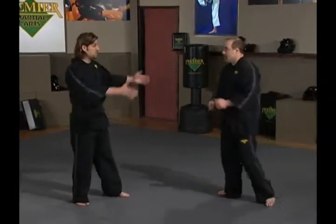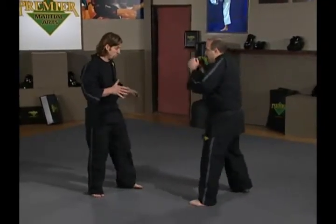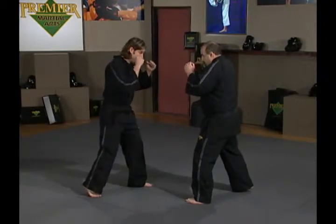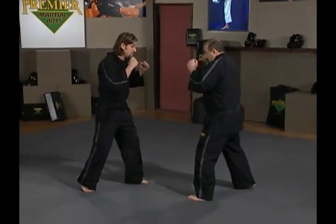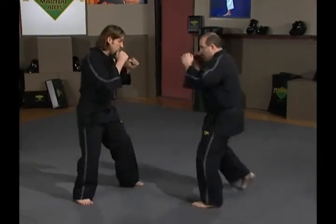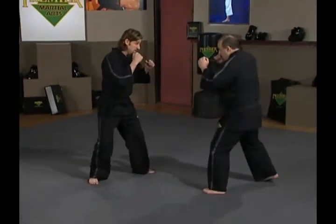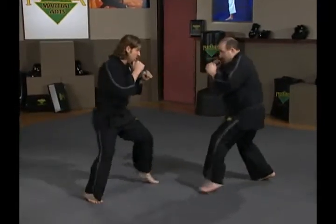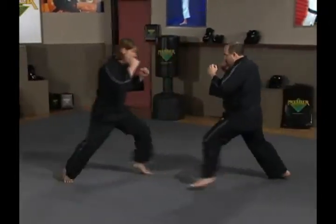I'll use my friend Ernie to demonstrate a drill to work on your footwork. Ernie and I both assume good stances and good postures — all the fine points are intact: foot is up, chin is down, hands are up. What Ernie's going to do as my student is mirror what I do. If I move to my right, Ernie does the same. Same concept to the left. Forward, he goes back. I go back, he comes forward. To the right, to the left, forward, back — that's the way the drill looks.